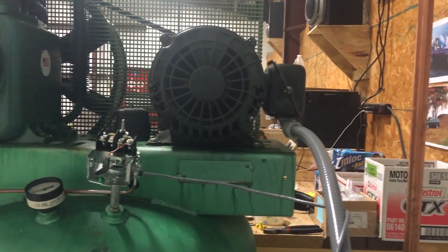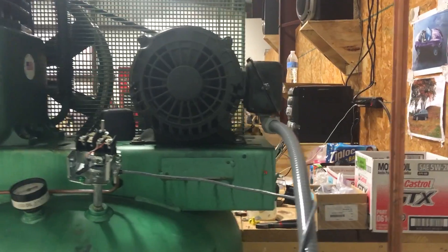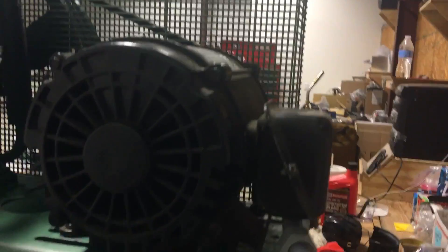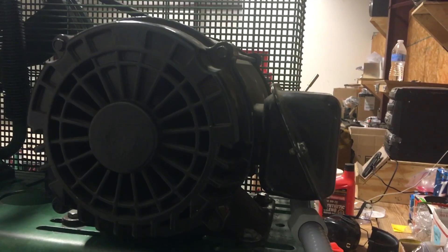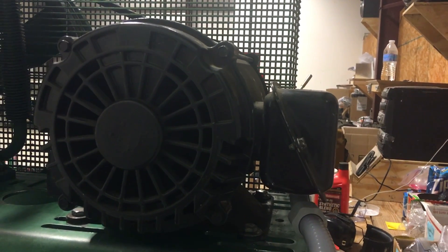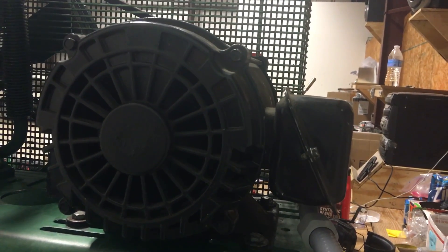I'm very happy with this unit. The only thing I'm thinking about right now is the longevity of the motor with the VFD — it's a US Motors unit, and I don't even know the model number. I have heard that VFDs can be tough on three-phase motors, something to do with frequency harmonics, though I'm not entirely sure. As of now it seems to run fine.